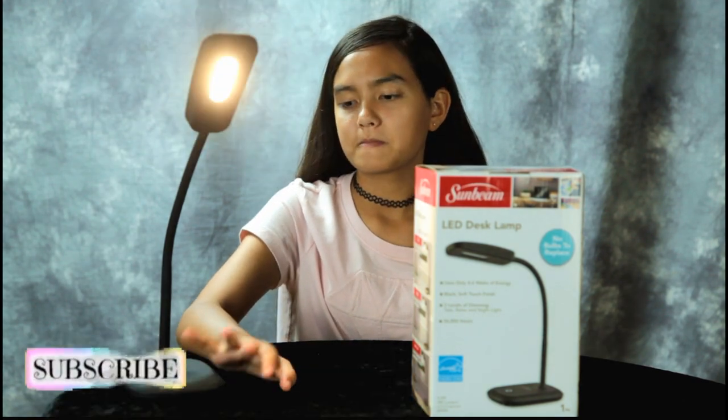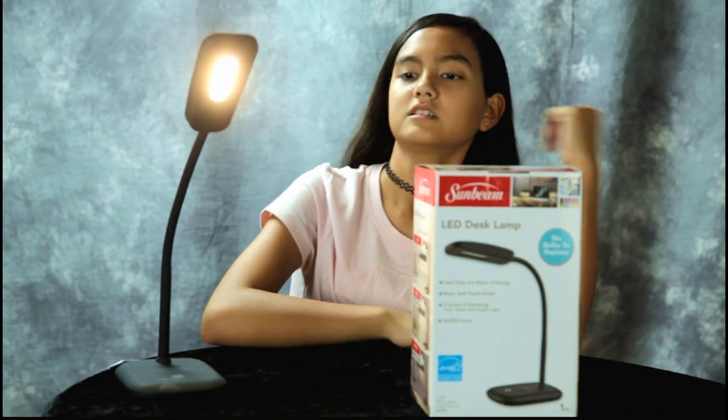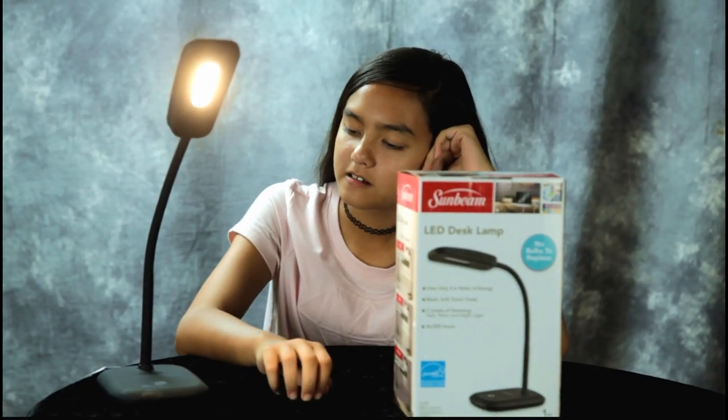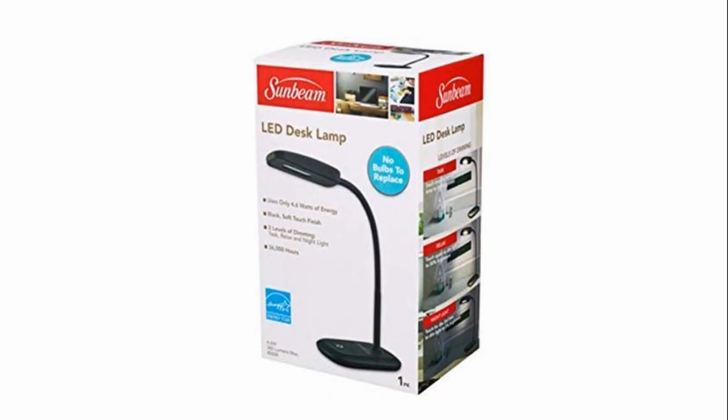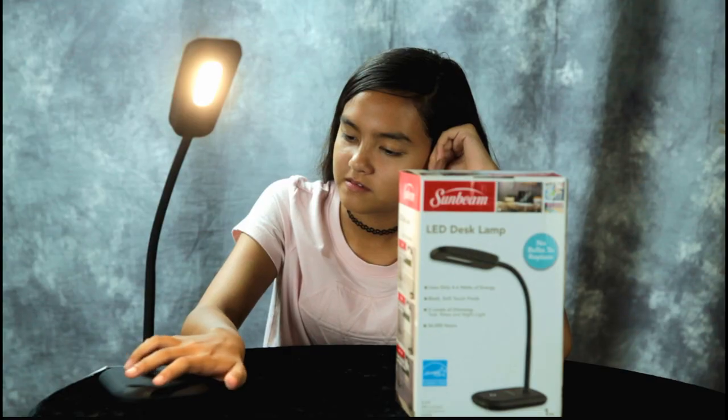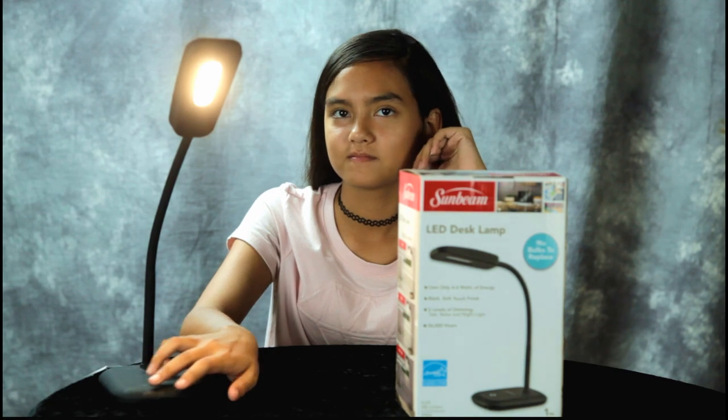I went back the next day — I thought these are gonna go pretty fast — but there were still a lot there. I bought seven more, so we have a total of ten of them.